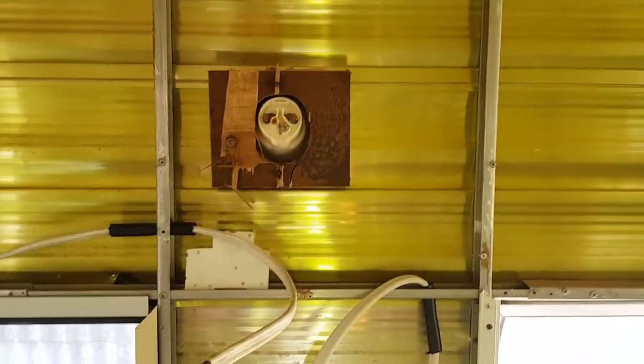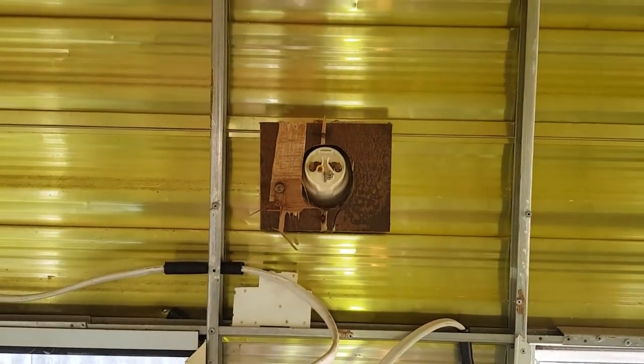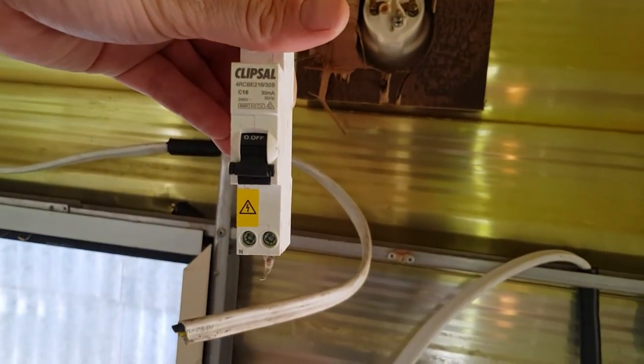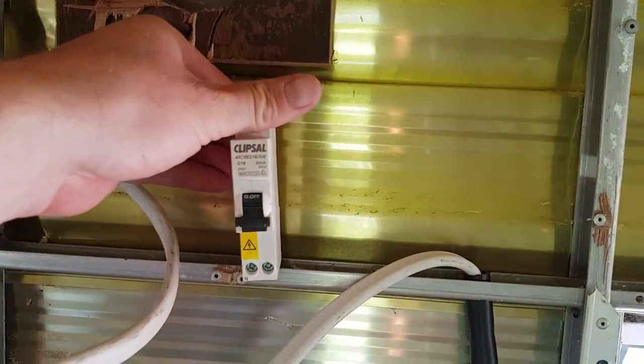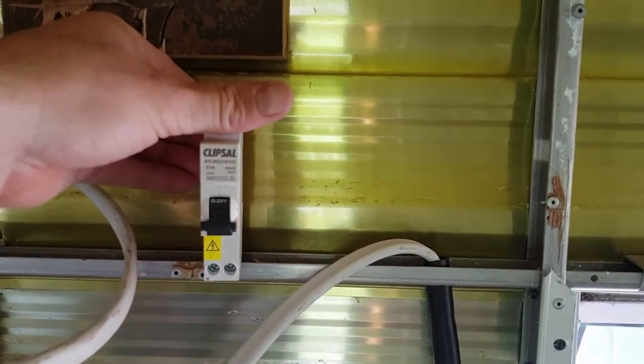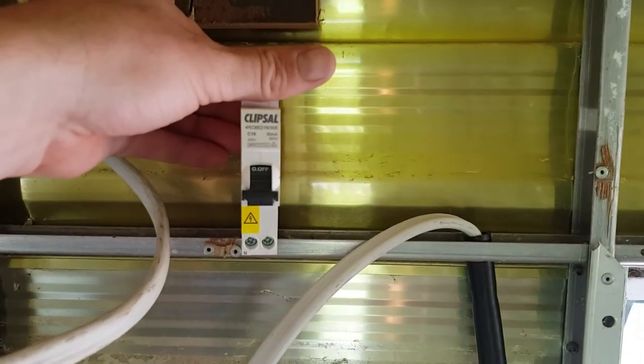The 240 volt system has been rewired by a licensed electrician. You can see there we've got several outlets, and over here is where the 240 comes in — that hasn't been completed yet. There's the exterior 15 amp socket and this is a protection circuit for the van, which will be installed in the wall. It's actually a legal requirement nowadays with caravans to have circuit protection, and this van didn't originally have it but now it will.